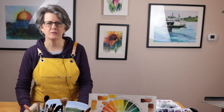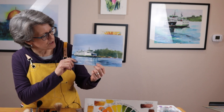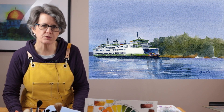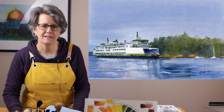Hi, welcome to my studio. My name is Kris. In this step-by-step tutorial I'm going to show you how I paint this painting of a fairy, its reflection in the water and an island in the background. If you're interested in learning how to paint seascapes and water and reflections, this is a great tutorial for you. Let's get started.